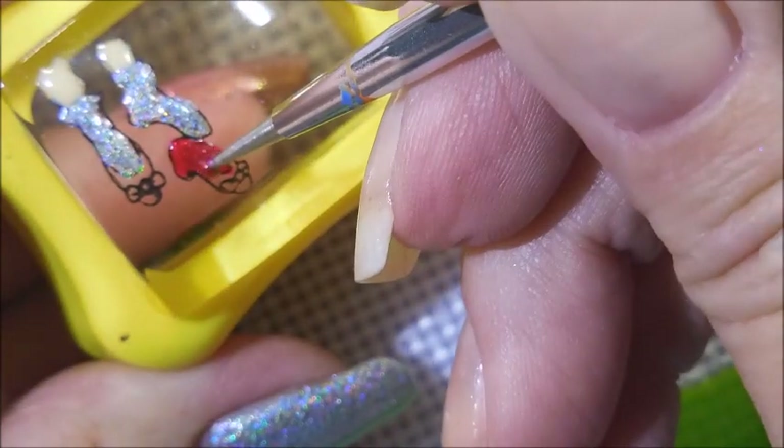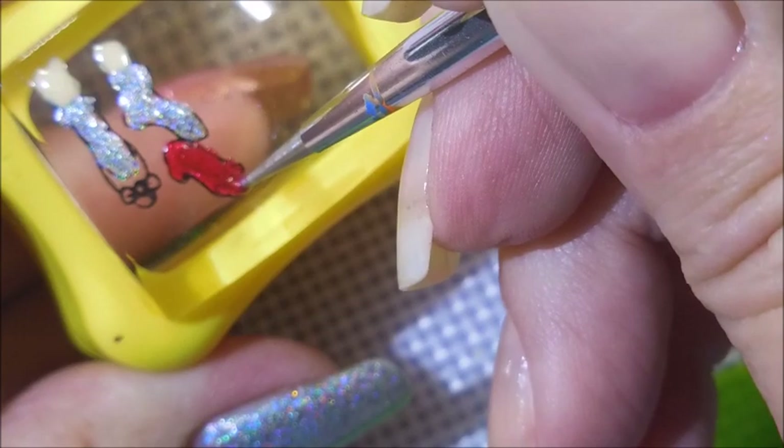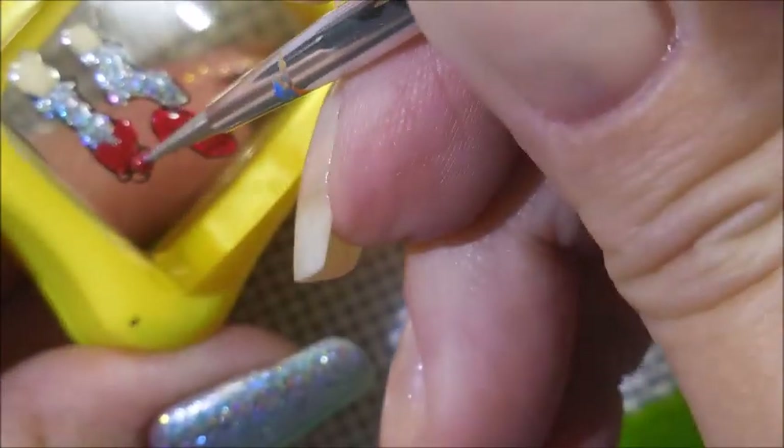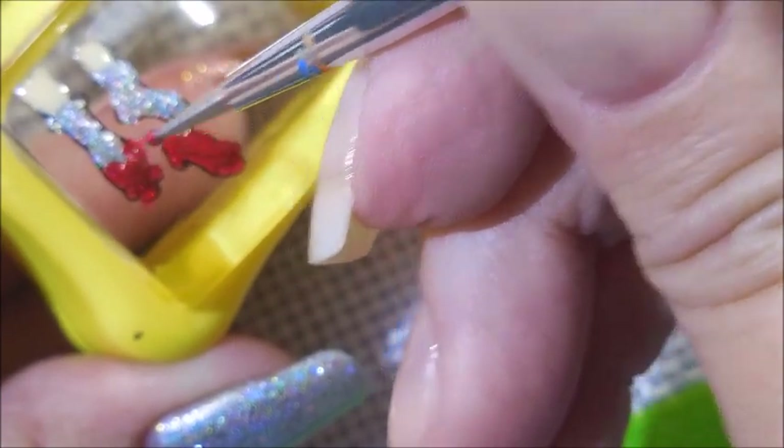I am a Wizard of Oz junkie. I need to watch it again — I need to have movie night. So there we go. You can see that purple jumping out of that ruby, and I just think that really makes it. It gives it such dimension.